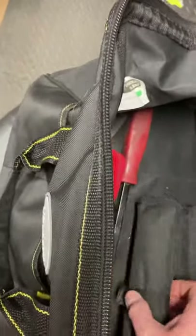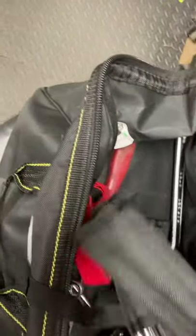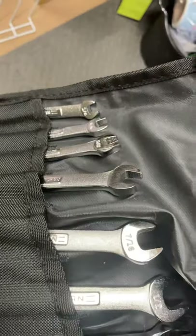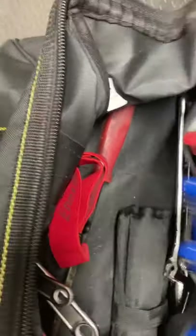I have two sets of Craftsman wrenches — one SAE and one metric — and I just keep those in there in the little pouches they came in. That way I have them on hand if I need to wrench anything down.